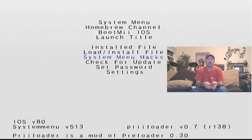I'm also going to show you how to install preloader. What preloader does is replace that first boot — instead of booting right into your system menu, it gives you options to boot straight into the system menu, boot into the homebrew channel, or access BootMii. At the bottom it also has system menu hacks where you can enable and disable various options, which is pretty cool.